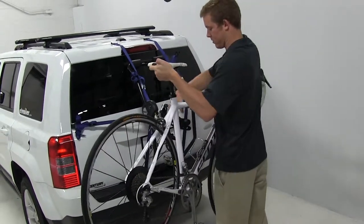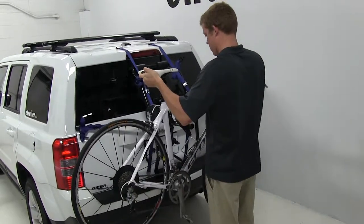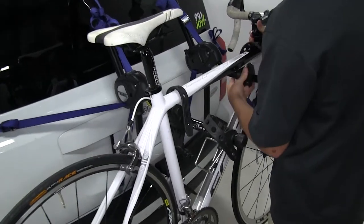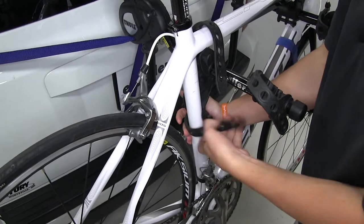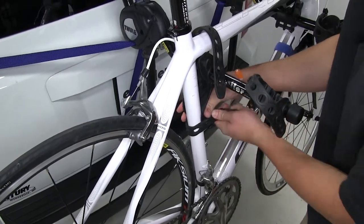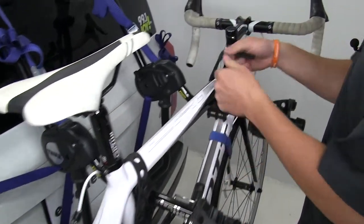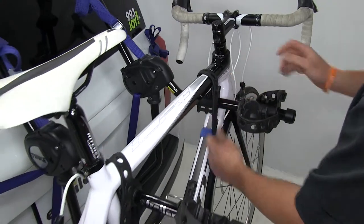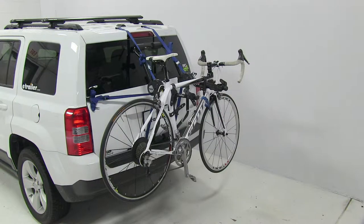Simply place the bike into the cradles, moving any obstructions out of the way. Once you get it in place, I like to start with the anti-sway strap just to make sure the bike is pushed forward as far as possible. Bring the strap around and secure it, followed by the two rubber straps that go around the top. With our bike all loaded up, that'll complete today's test fit of the Thule Passage Trunk Minot 2 Bike Rack, part number TH910XT, on our 2013 Jeep Patriot.